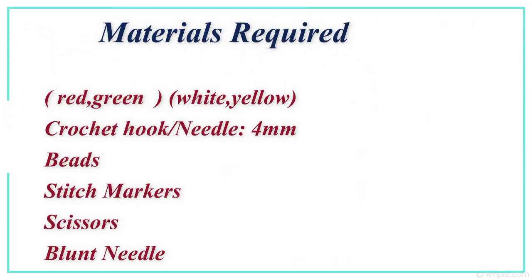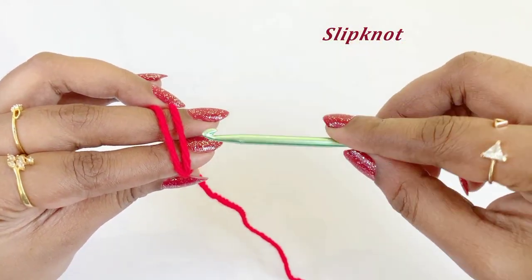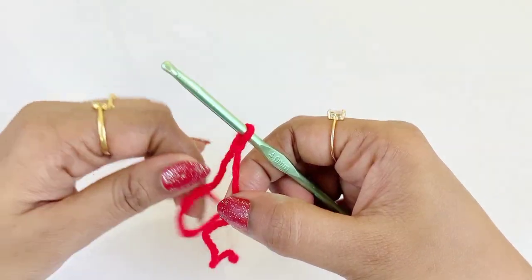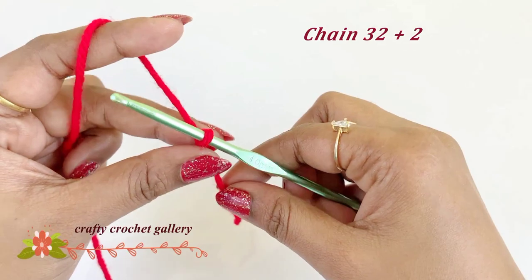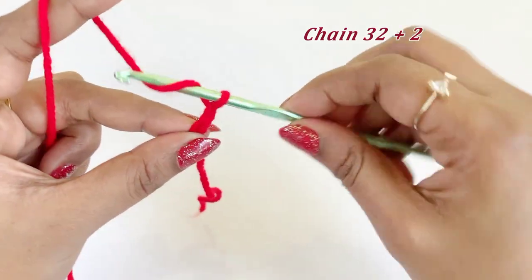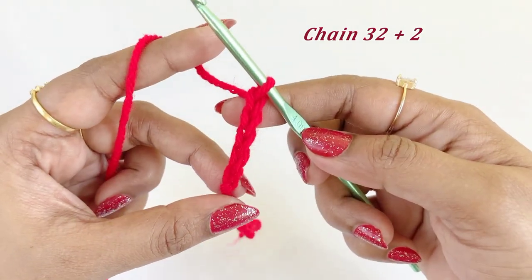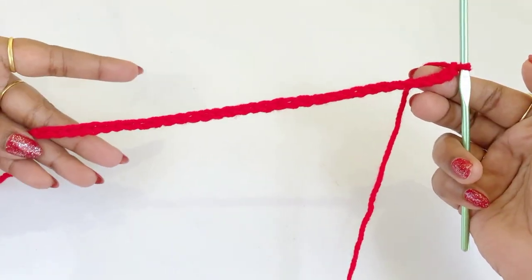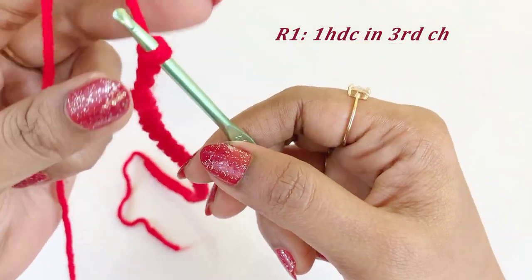Let's begin our project by making a slip knot. After completing the slip knot, work a chain 32 plus two extra chains. Now we have completed working our 34 chains.